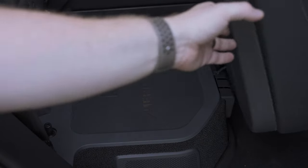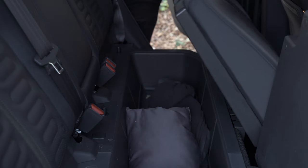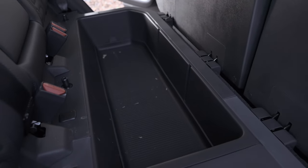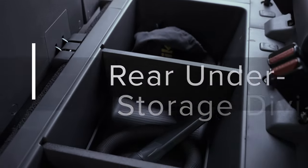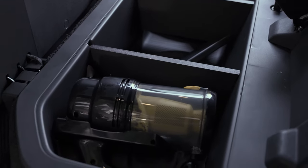To finish out storage, let's organize the under storage in the R1T. In the R1T, the rear seats lift up to unveil a subwoofer on one side and a very large under-seat storage compartment on the other side. This is very useful but could lead to a lot of stuff shuffling around as you drive. These simple rear seat under-storage dividers insert into that compartment and divide it into three useful sections. They are linked below.